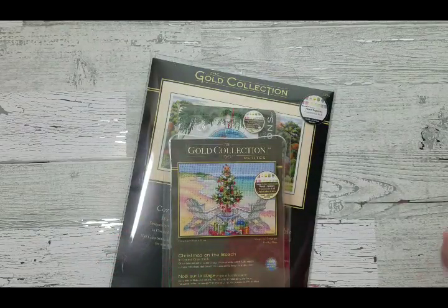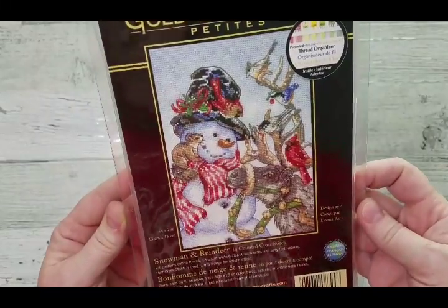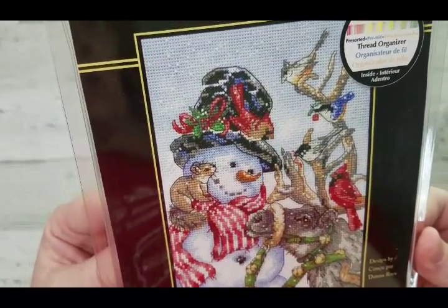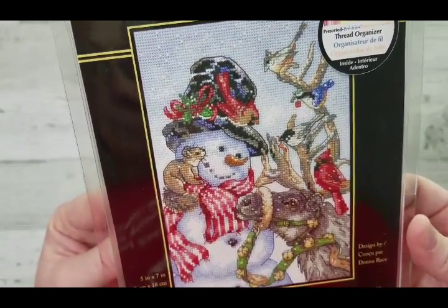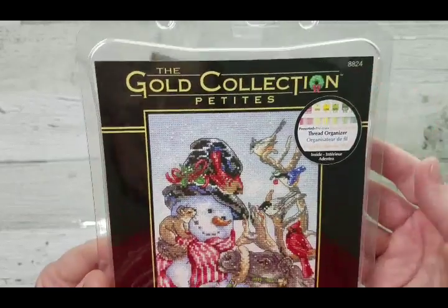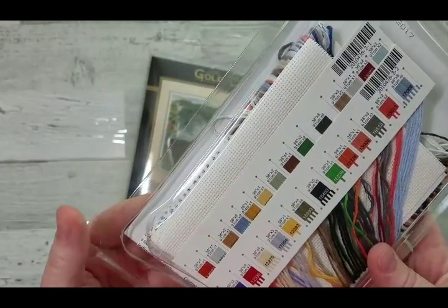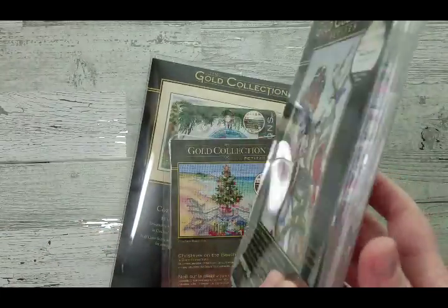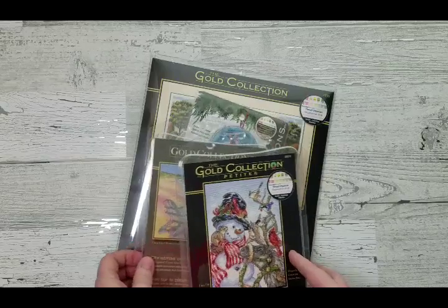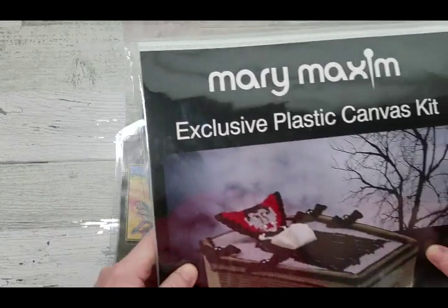One more Gold Petite from Dimensions is the Snowman and the Reindeer — fairly well known in the YouTube stitching community — designed by Dana Batho and five by seven inches. The background looks like it will be done in a half stitch with different thread counts. The number is 8824, a 2008 design on 18-count white Aida.